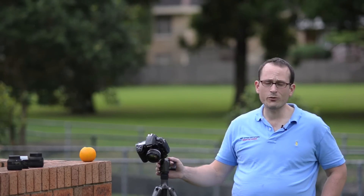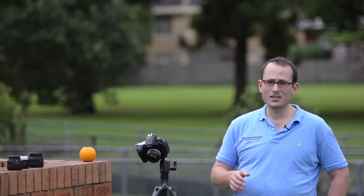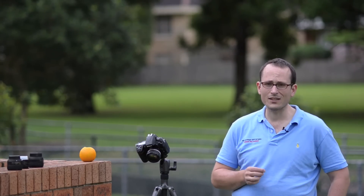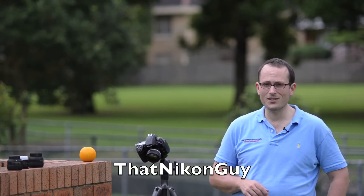I hope that's been useful for you guys. They're all great lenses — if you don't have a 50mm, you should have one in your bag, whether you're shooting FX or DX, they're fantastic. I hope this series has been useful for you. Please subscribe if you haven't already, click like if you found this helpful, share it with your friends and check out the links that are coming up. Thanks for watching guys, this is Matt Granger, That Nikon Guy.